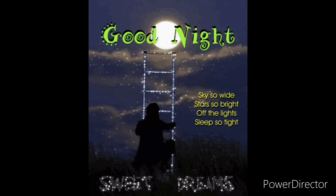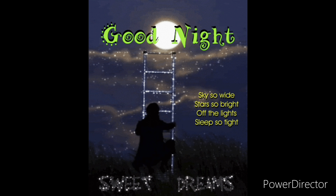Let's not forget to brush our teeth and wash our faces. Skies so wide, stars so bright, off the lights, sleep so tight. Goodnight and sweet dreams.